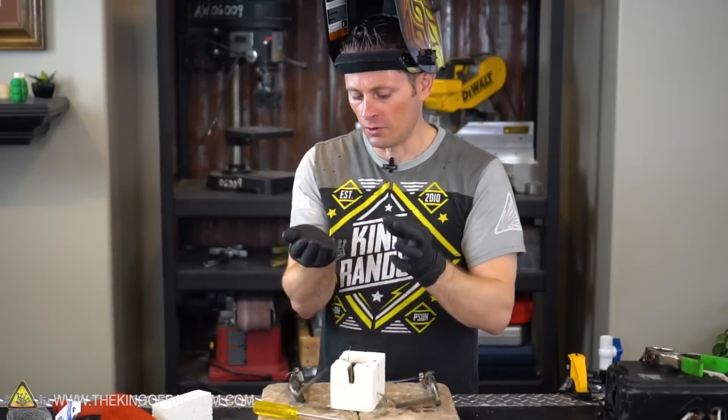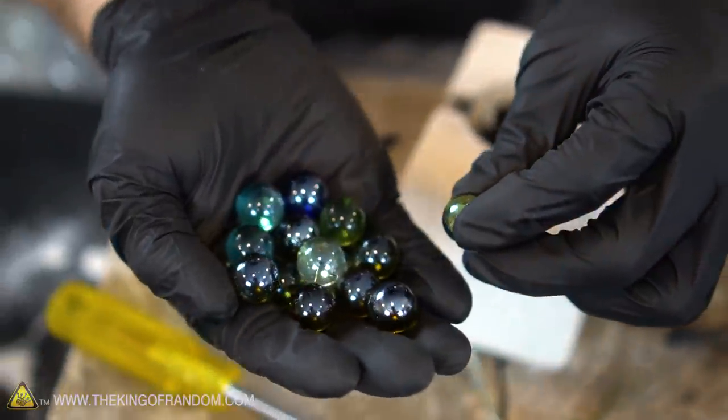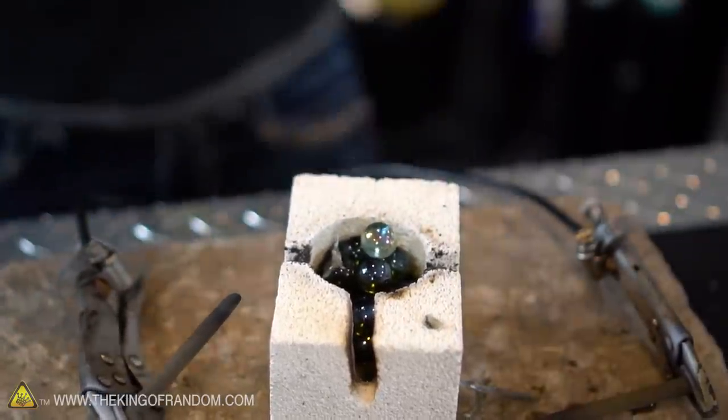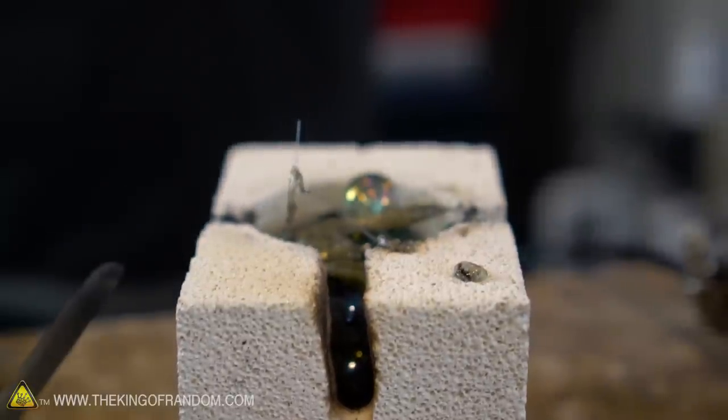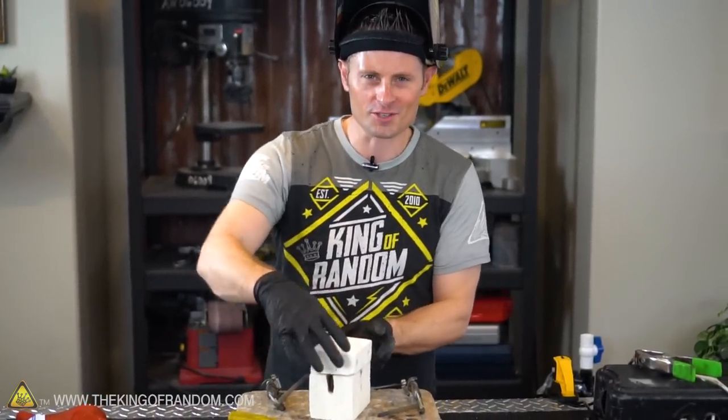For one final experiment, let's take a whole handful of colored decorative marbles and try melting them all together. These are yellow, green, teal, and a little bit of purple. It'll be interesting to see the result after they've been melted and mixed. I might put the lid on this time to conserve a little bit of energy - maybe we can get them to melt even faster.